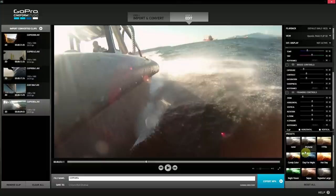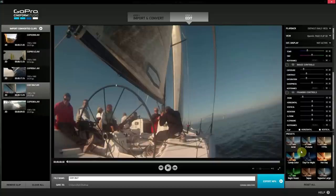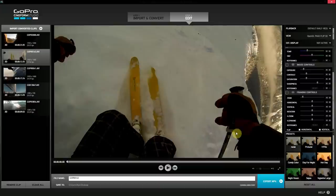The presets include none, protune, 1970s, candy color, and all this kind of stuff — you should really check them out. I'm going to use the protune one. If we click on this, you can see it makes the image a lot darker and it has a lot more contrast. It gives a lot more depth to the video clip. So I'm going to go ahead and put protune onto all of the videos.